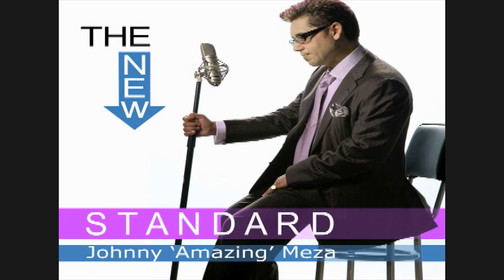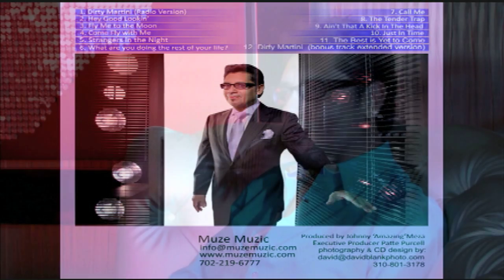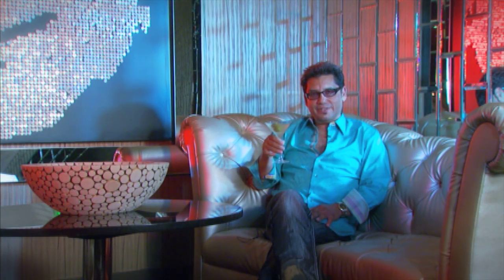My new CD, The New Standard, will be available on iTunes and also on Rhapsody. And also if you can check with musemusic.com. I'm Johnny Amazing Meza, and you're watching EDGE TV. Cheers.